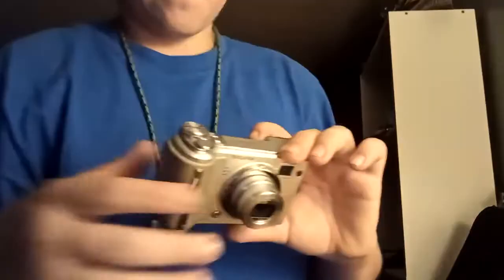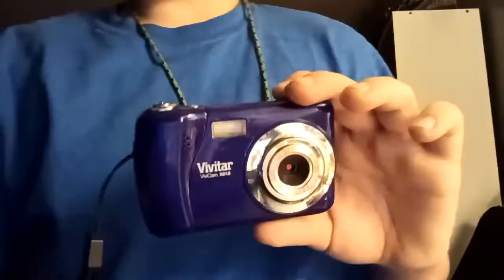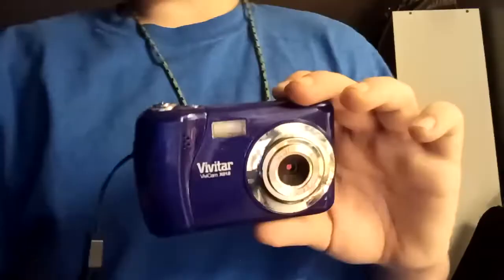The 2004 Fujifilm E500 Digital Camera. The 2007 Vivitar Vivicam X-018. It's a garbage camera.